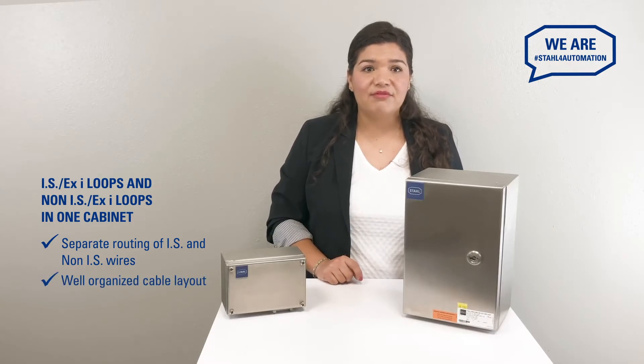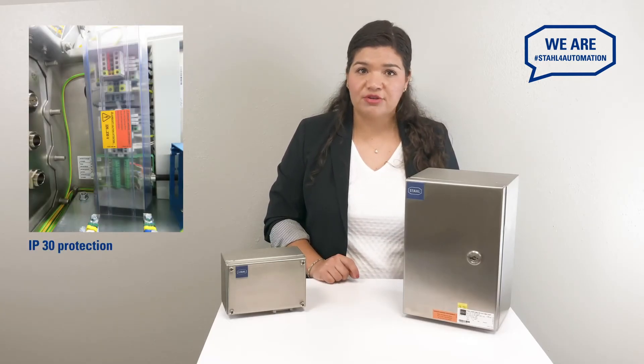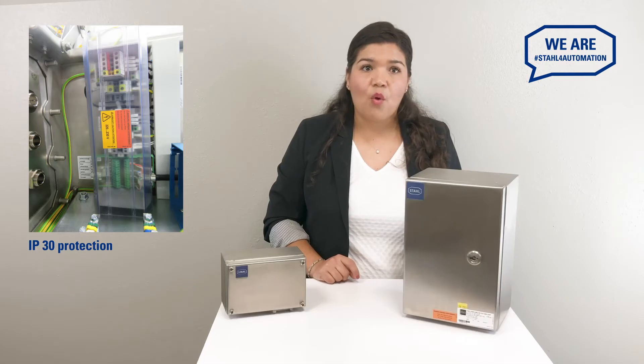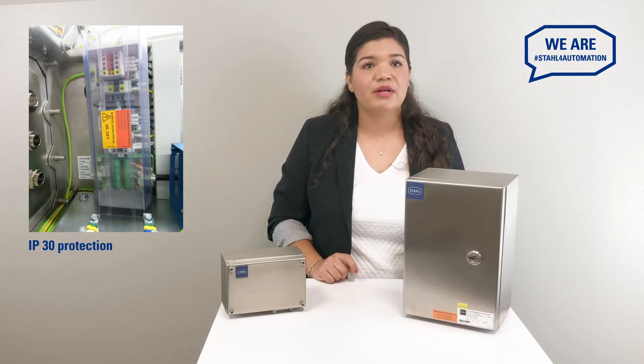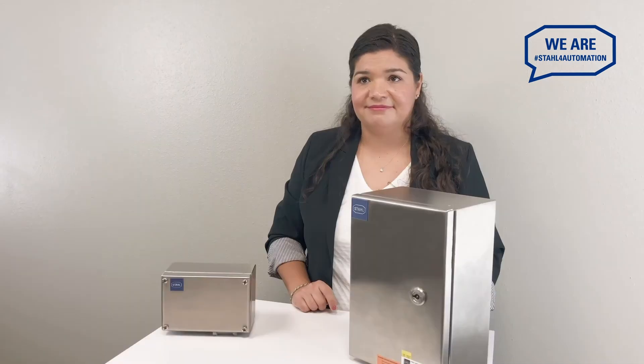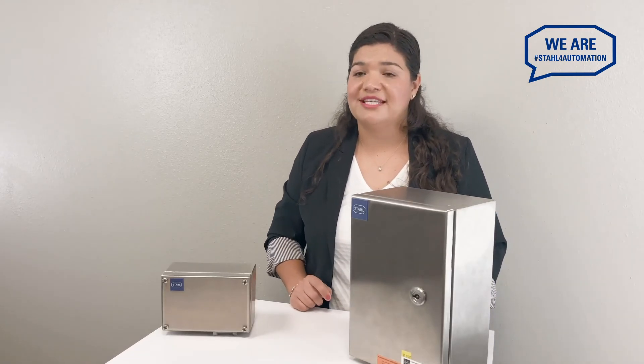And all cables should be well organized. Adding an IP30 protective cover to your non-intrinsically safe terminals will make your field enclosures safe to open for maintenance even without powering down the circuit. Following these practices will help you rule out some of the most common errors for cabinets with intrinsically safe loops.